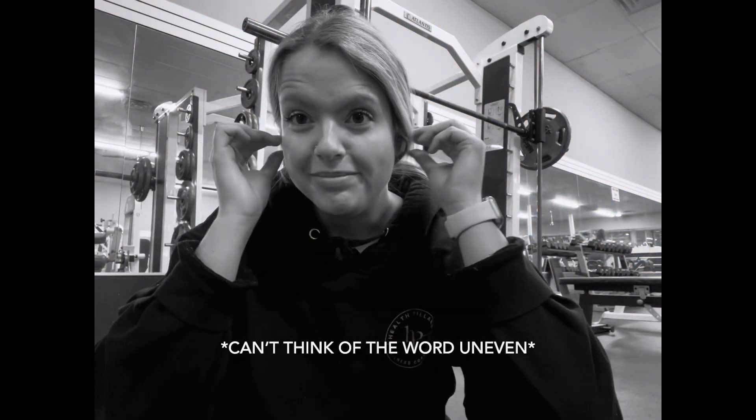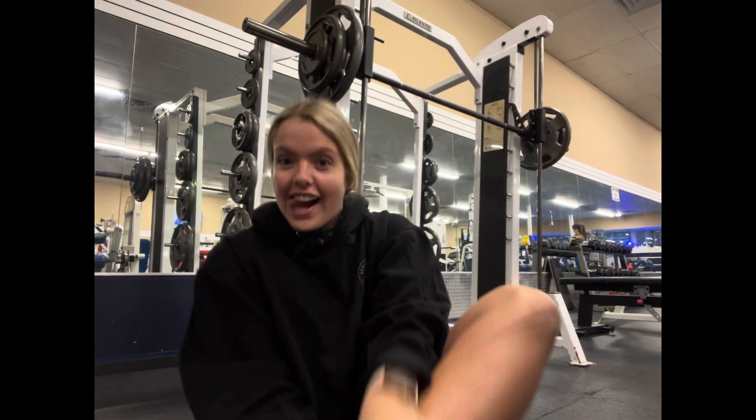I wear flat shoes because it helps me have a lot more stability on the ground. If your foot is uneven, you're not gonna be able to push off with the same force. I think it's still pretty slick everywhere.